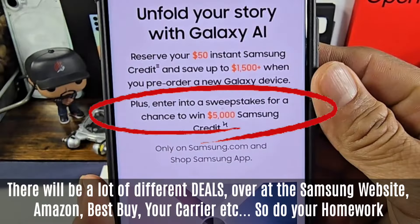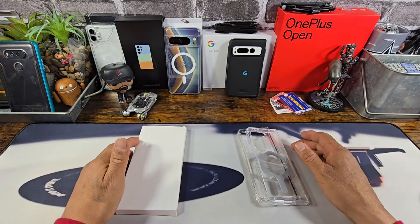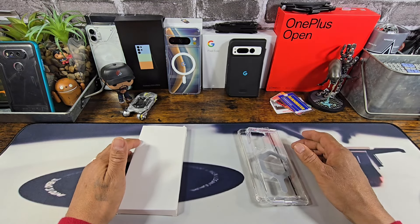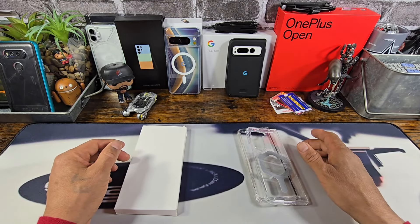But first — unfold your story with Galaxy AI. Reserve your $50 instant Samsung credit and save up to $1500 when you pre-order a new Galaxy device, which is really cool. I've already put in my reservation. I don't know yet if I'm going to purchase the Z Fold 6 or the Z Flip 6 — still going back and forth — but in any case, one of those devices is going to be here on Team My Project 13.